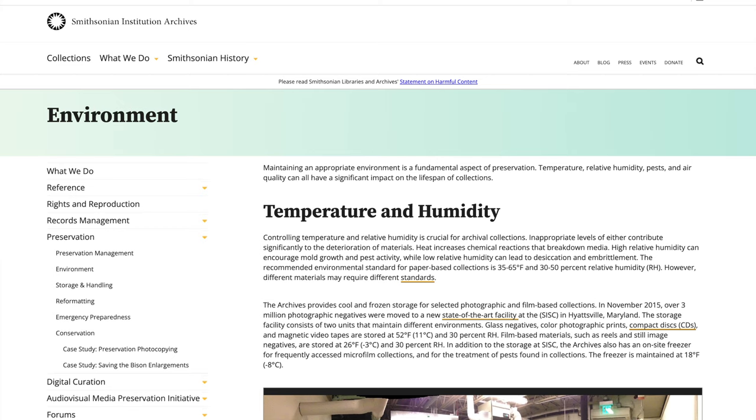When it comes to temperature, it seems like 68 degrees Fahrenheit or less is optimal. One of the first places that I went to was the Smithsonian. They have responsibility for a lot of important historical documents, so I felt like this was a good place to start. The recommended environmental standard for paper-based collections, according to the Smithsonian, is 35 to 65 degrees Fahrenheit and 30 to 50% relative humidity.